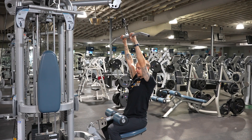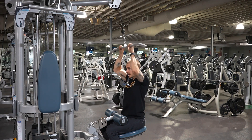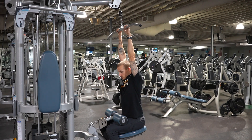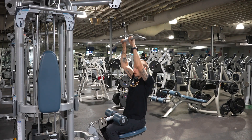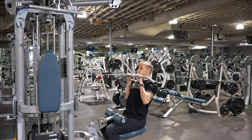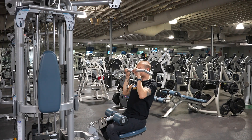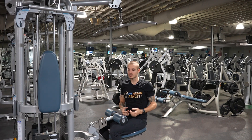Shoulders locked in, lats activated, pull down. The only reason I lean back slightly is because if I'm fully upright and pull down, I'll hit my head. Bring the bar to your chin — your body stays pretty upright. Get a full stretch, then bring it back up. For breathing: breathe in as you go down, out as you go up. I'm not bringing the bar to my chest because that would engage the front deltoid — it's a back exercise, not a shoulder exercise.